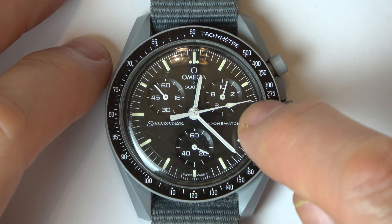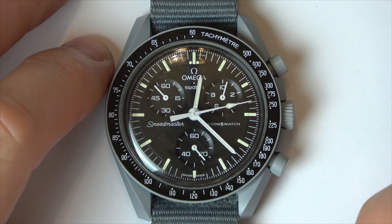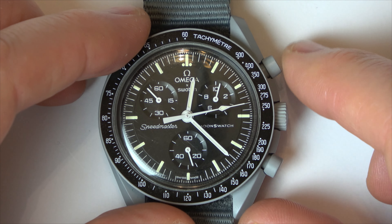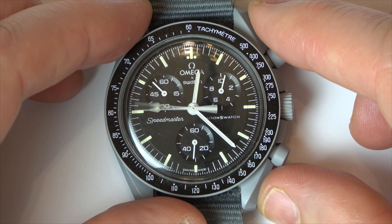Hi, in this video I'm going to show you how you can reset the second hand, the tenth of the second hand, and also the minute hand on your Moon Swatch. Right now you can see that they're all out of alignment — I've done this on purpose purely for the video.